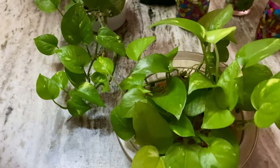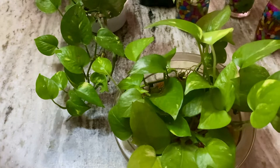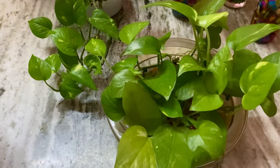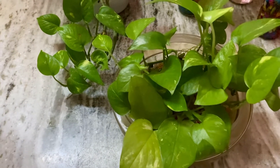The first benefit is that it purifies the air and you can use it as a decorator in your house. It can also reduce marital problems in your life, reduce your anxiety and depression, and help cure your health.